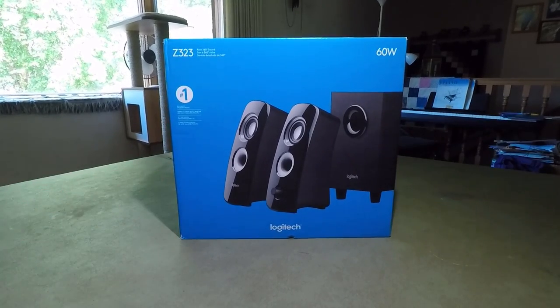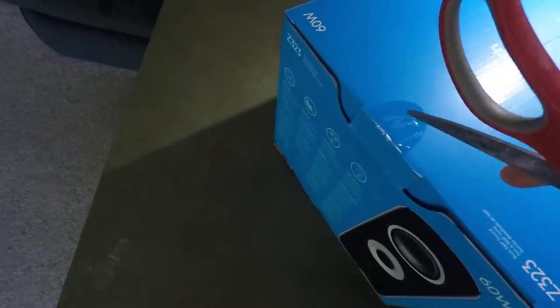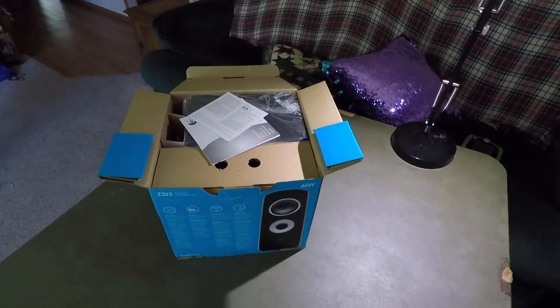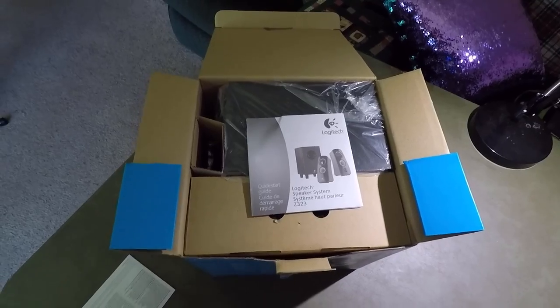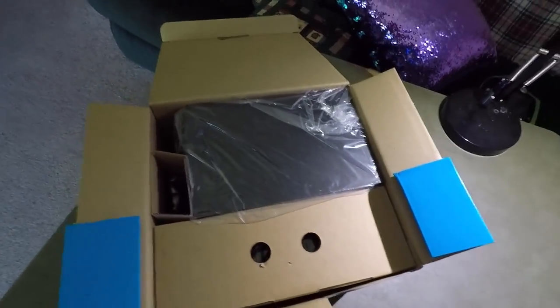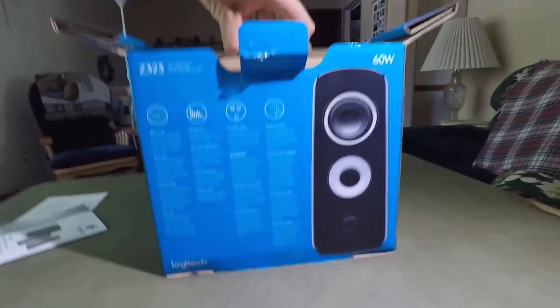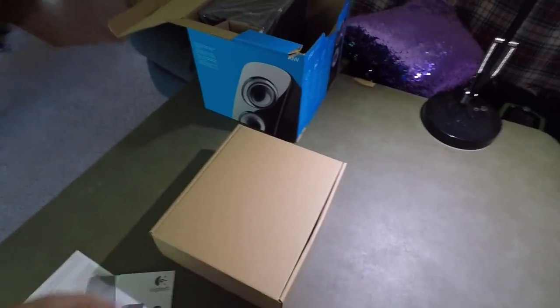Without further ado, we will get into the unboxing. I'll grab my scissors, cut the seal, and open the box. Inside we have a quick start guide for the Logitech speaker system Z323 — we don't need that because I know how to use speakers. There's what looks like a subwoofer in there, so let me set this down and grab that box out. First off, we have this box here and I'm guessing these are the two satellites.